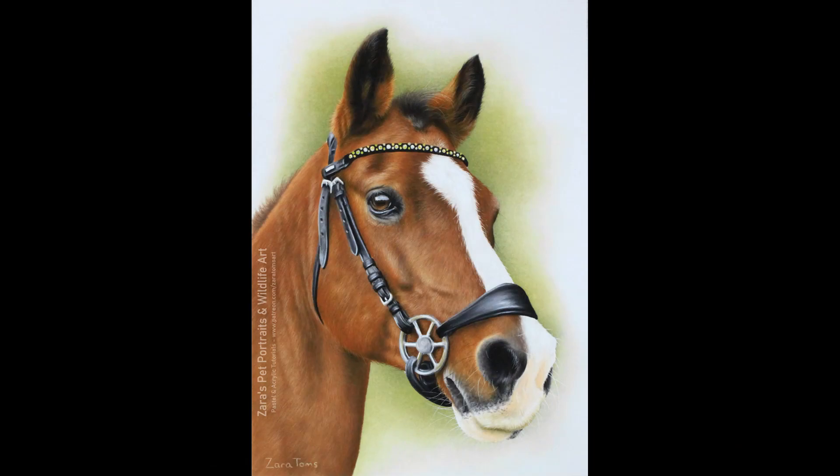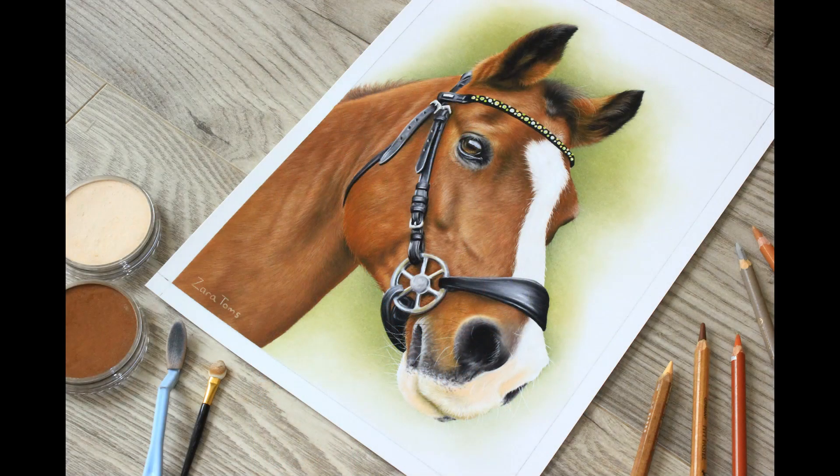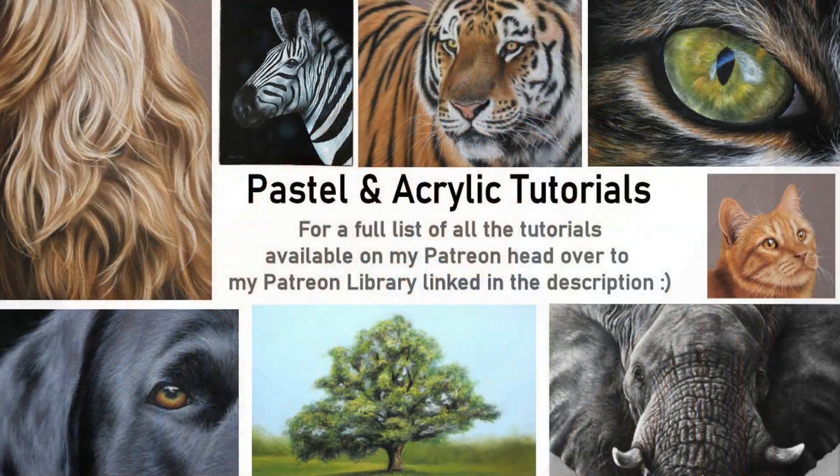Here is a photograph of my finished drawing. Every single stage of this drawing is available on Patreon — from that gem brow band and the eyes, those very first layers all the way down to those final details. Every single part is on Patreon in real time; I haven't cut any bits out and haven't sped anything up — it's a great one to follow along to. If this video was useful, a thumbs up would be very much appreciated. If you've got any art-related questions, feel free to pop them in the comments below, and I'll be uploading another video to YouTube next week.